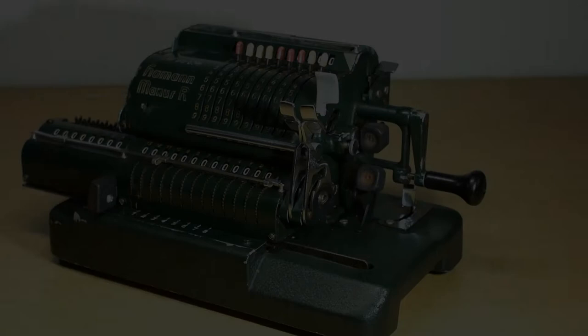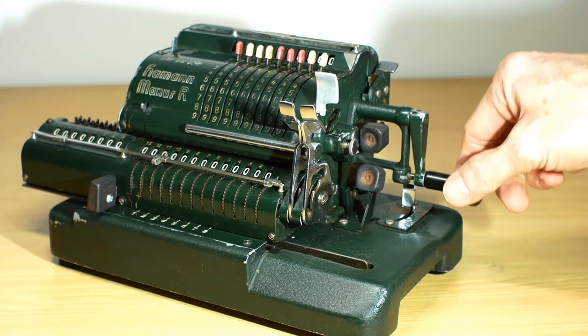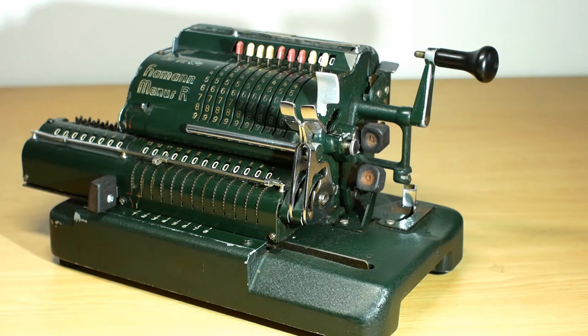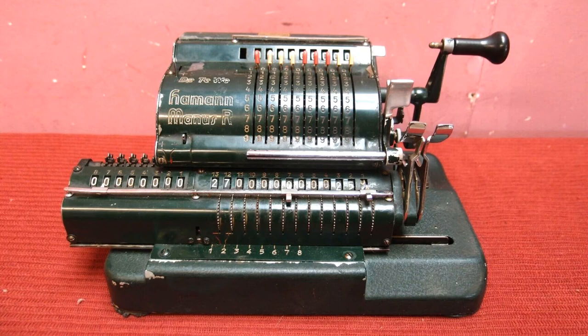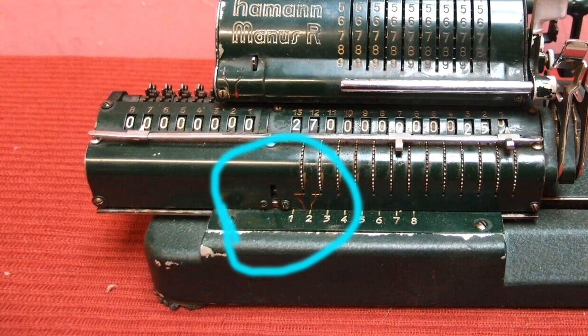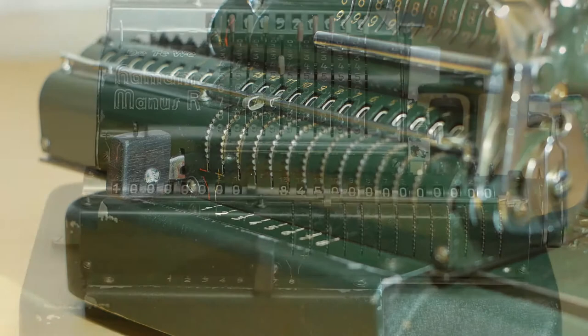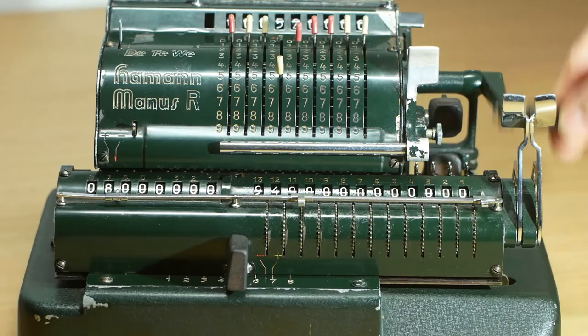When this machine arrived, there was quite a lot wrong with it. It was seized with the crank handle stuck up in the air. These two buttons were missing, along with one on the front. There were a couple of broken taper pins in the register that had to be extracted and replaced. And probably most significantly, half of the lever for the automatic division was broken off. From the fragments that were left, I had to fabricate a new one, harden it, dismantle the register enough to install it, fit the new one, and reassemble everything. But it was worth the effort, because we've now got a fully operational Heyman-Manus.